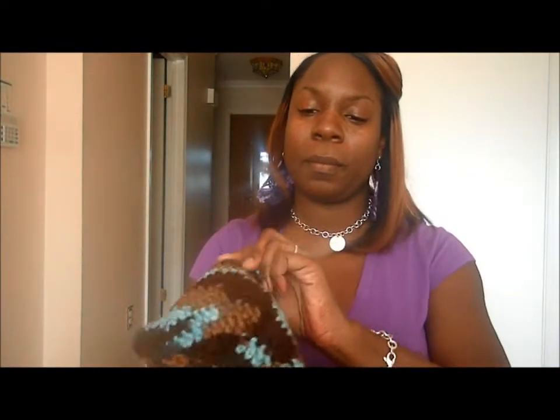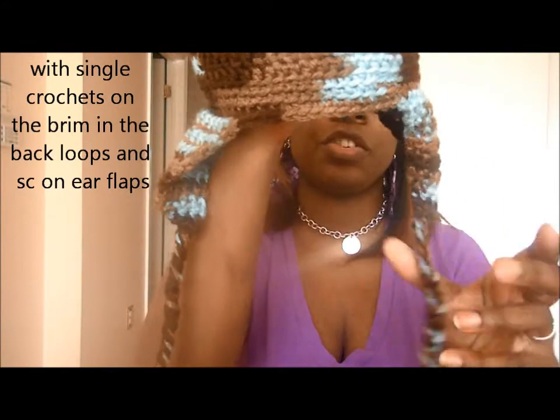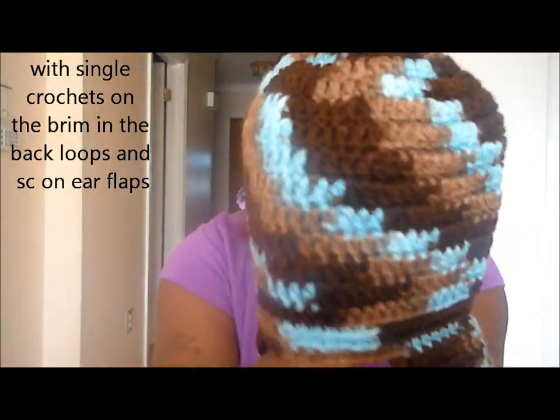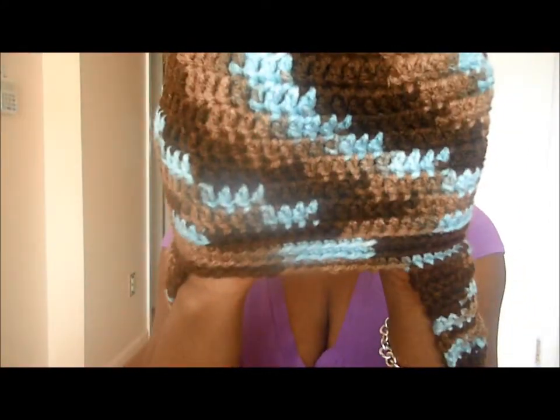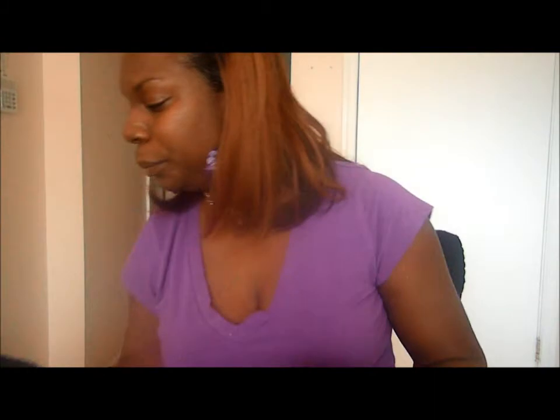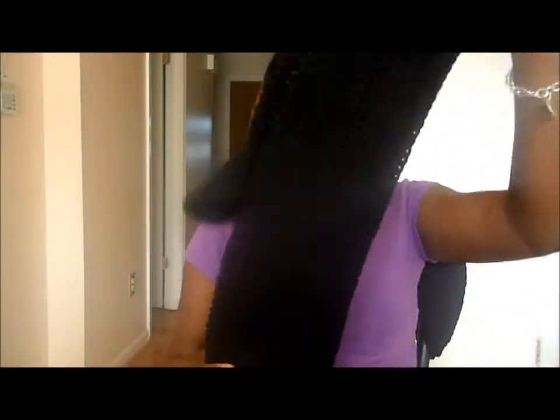The next thing is a hat I did for my son. It's all double crochets and it has ears. He has a little pom-pom on it too. I'll try to put pictures at the end for you guys. That one is for my oldest son.